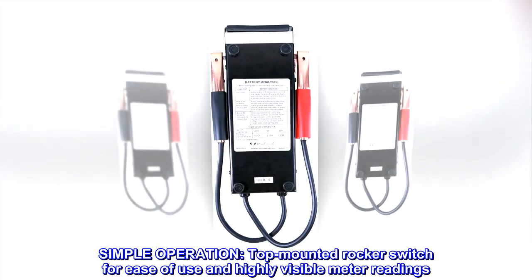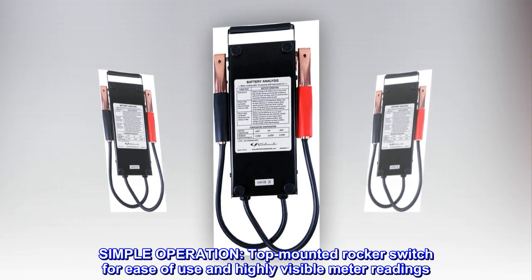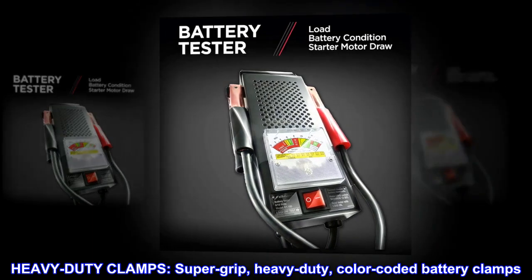Simple operation. Top-mounted rocker switch for ease of use and highly visible meter readings. Super-grip, heavy-duty, color-coded battery clamps.